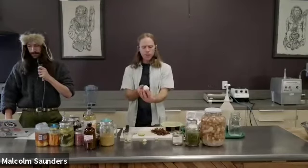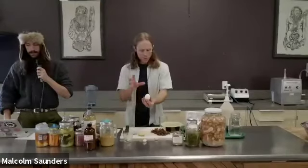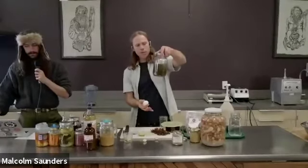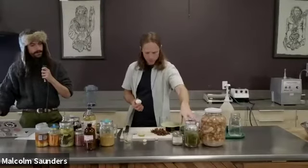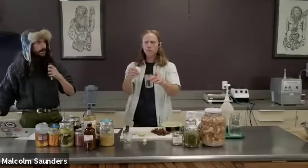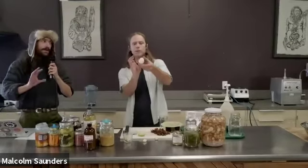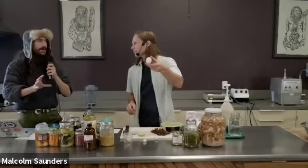Let's talk about pickled eggs. Take a hard-boiled egg — I've just peeled it. Two different ways: take the brine from a previous batch of pickles, put your egg into a jar, cover with brine, seal it up, put it in the fridge, and within two or three days it's pickled. Beet juice is especially beautiful. However, you can't just add plain salt water to a hard-boiled egg — you have to start with a brine that has an established pH, because of the protein and fat.